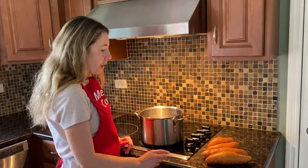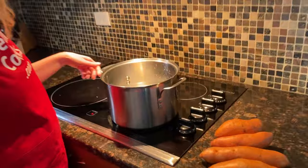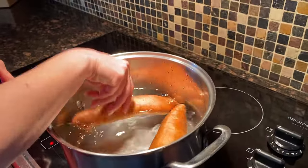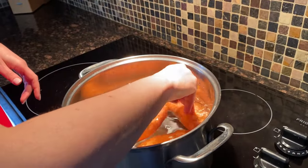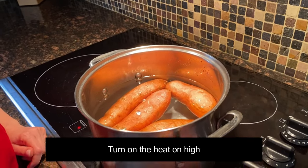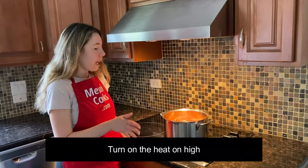I washed the potatoes before making this video. No need to peel them. Here's a pot of cold water, so let's add the potatoes to the water and turn the heat on high and wait for the water to boil.